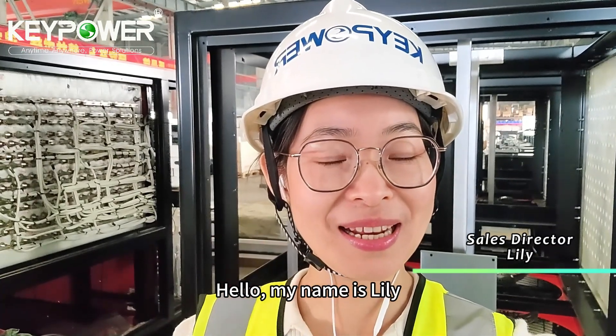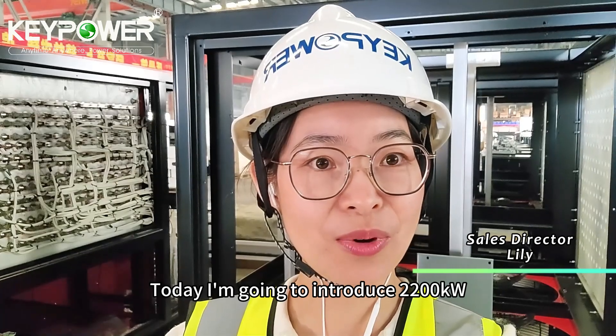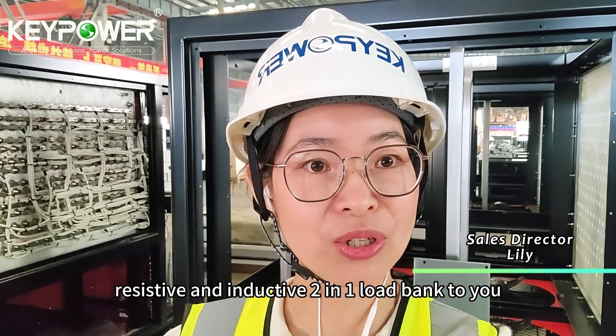Hello, my name is Lily. Today I'm going to introduce a 2200 kilowatt resistive and inductive two-in-one load bank to you.